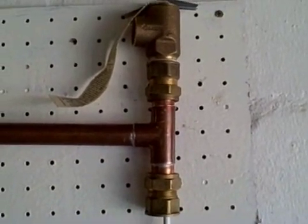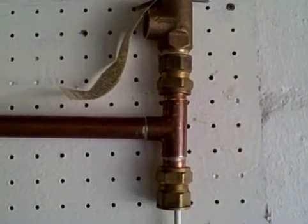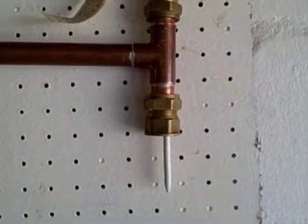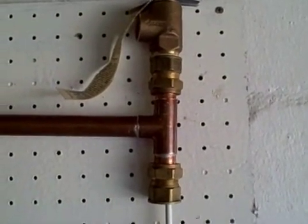There is a similar valve called the Banjo valve made by Cobra, but this one is made up of copper fittings and it's got a probe that goes long enough into the geyser to match the SABS standards.